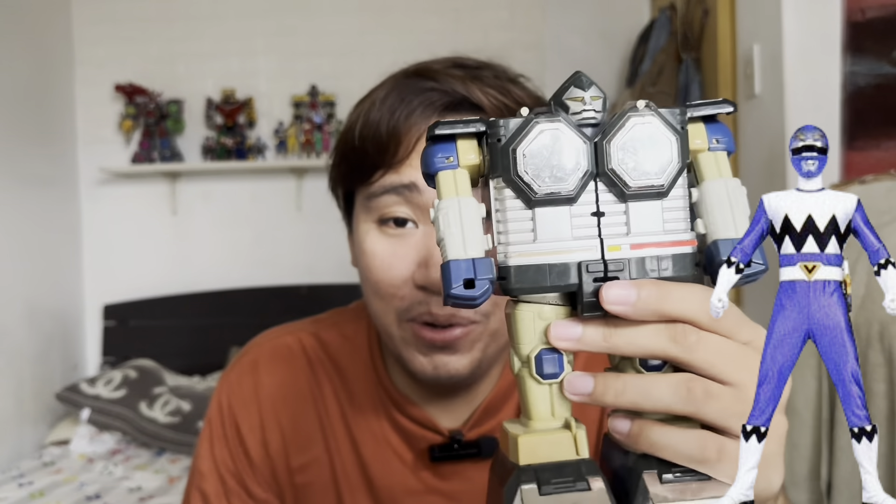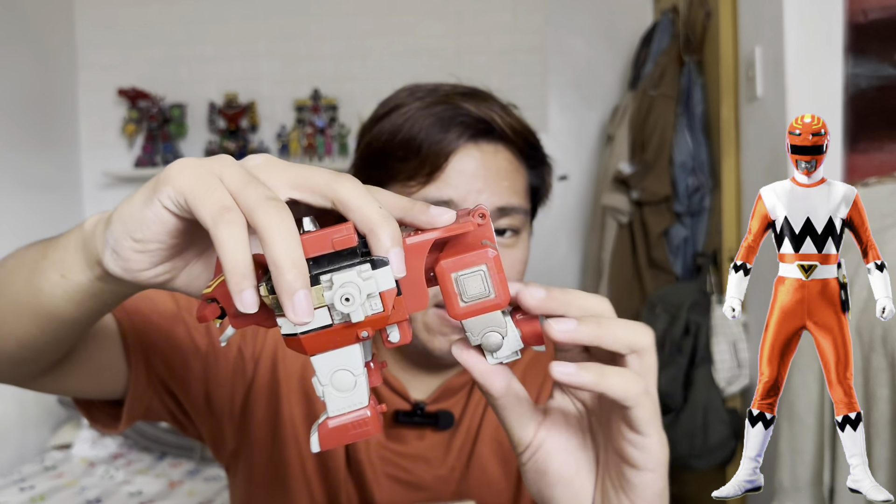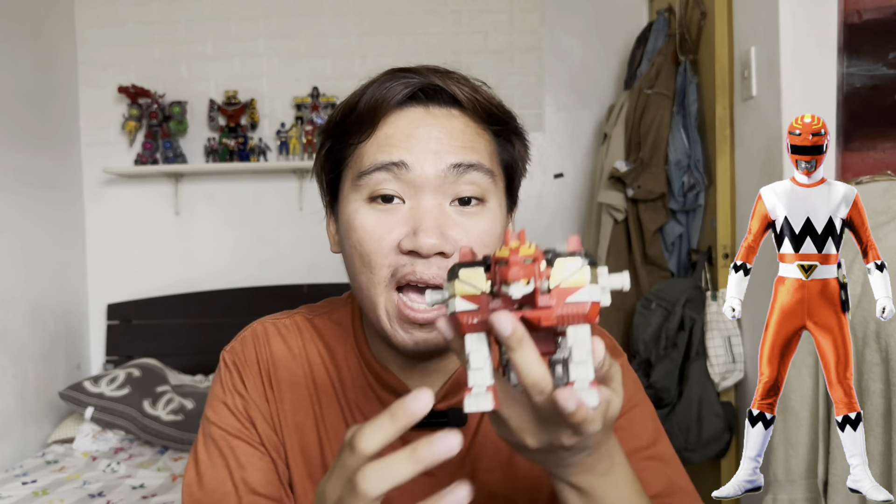Next is the Lion Zord of the Red Ranger — it's heavy. Transforming it into lion mode — it has a tail but the tail is quite broken; it's missing the end point. Here is the Galactic Beast of the Red Ranger. When I bought this set there were quite a few items missing — I don't have the horns of the Megazord and I don't have the fists or arms.